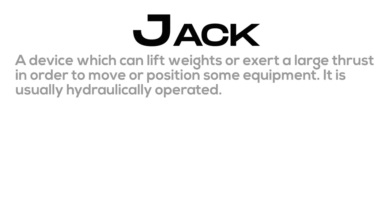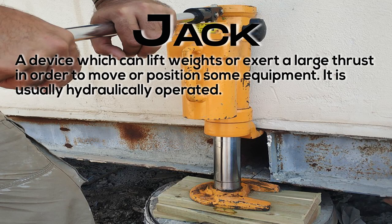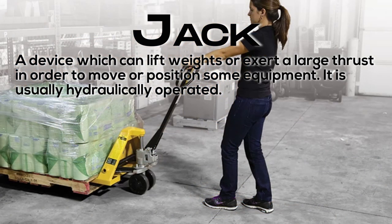Jack: a device which can lift weights or exert a large thrust in order to move or position some equipment. It is usually hydraulically operated.